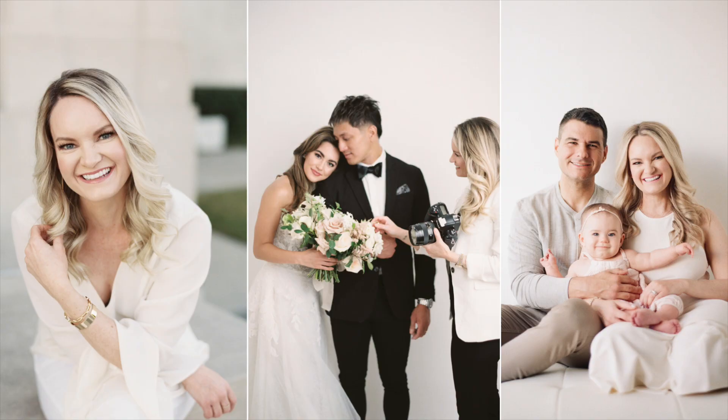Hi there, Katherine Guidry here and today we're going to be talking all about how to improve your reception lighting. Thank you so much for joining me today for more value-based photography content to help you build a life and business that you are proud of. I am excited to dive in with you today all about a topic that many people fear which is reception lighting.